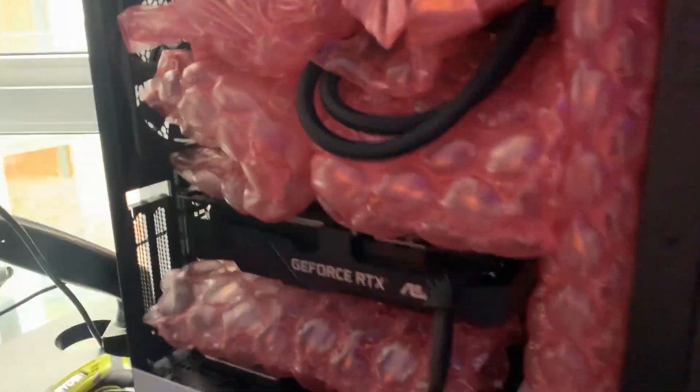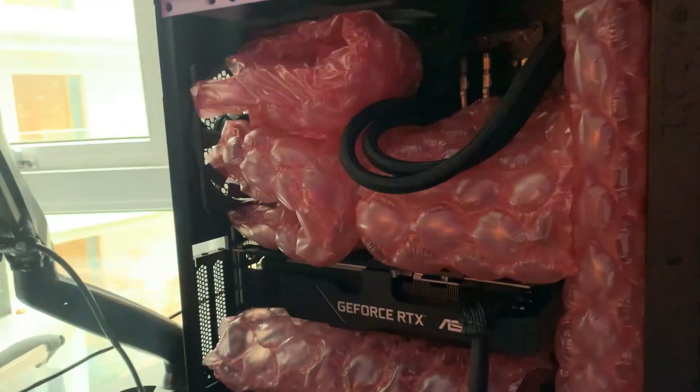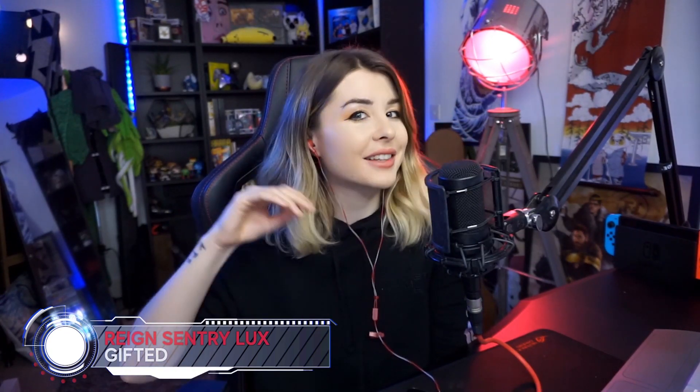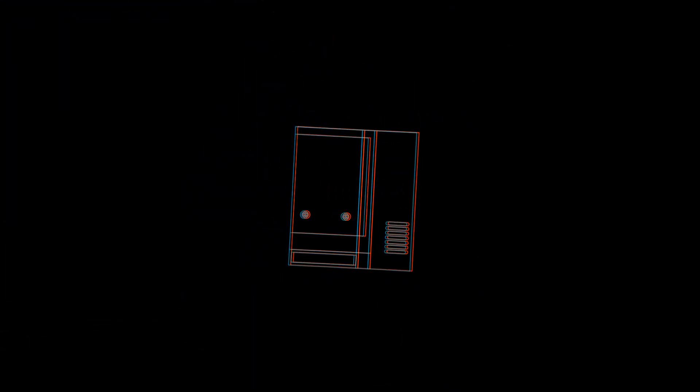First things first, we'll talk about the gaming rig — it's the newest addition to the setup and it is absolutely gorgeous. It might be slightly biased but it's the nicest looking PC I've ever seen. It's the Reign Sentry Luxe. Reign have their own brand within Novatech, so it's actually one of their lines of gaming PCs, and this is their Sentry Luxe version.